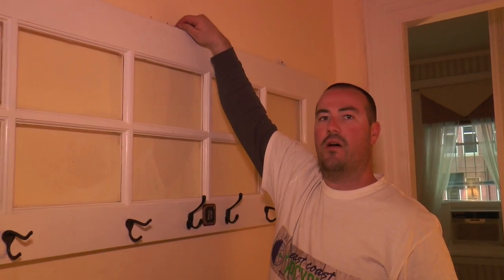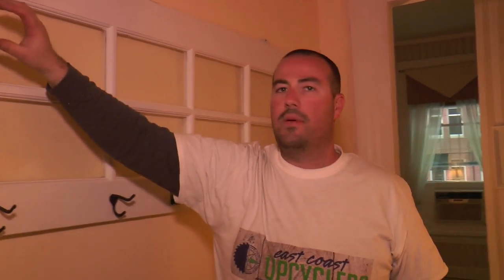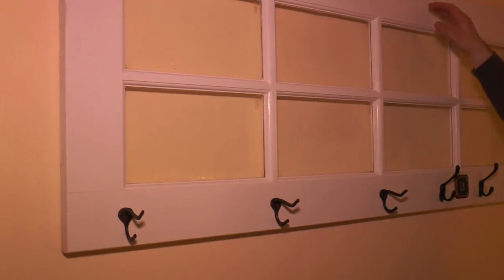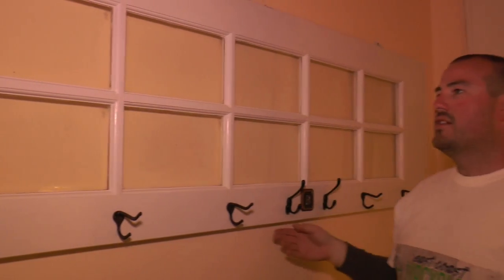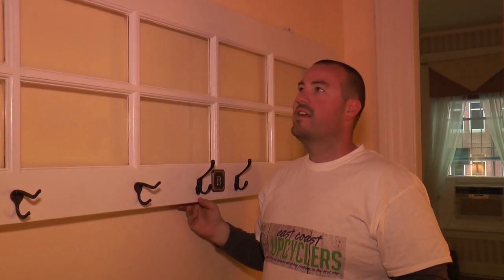So now I'm just going to mark the rest of my holes now that I have it up, and I'll put the rest of the screws in, and this thing will be good to go. Once it's up there, we're actually going to put picture frames behind here, and the neat thing is when you have these hinges on, to put your frames in or take them out, all you have to do is lift the door up like this.